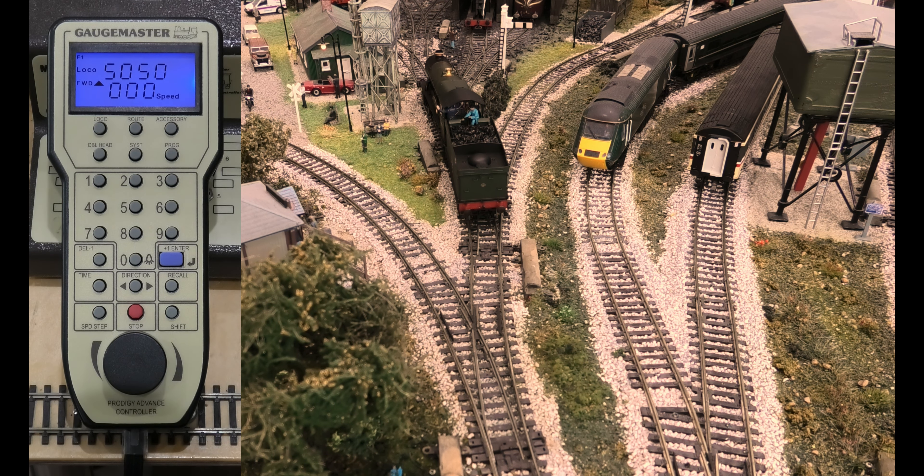And it's that simple. That's all you do. It takes two minutes. Obviously, you have to assign numbers because if you do not, and you want to use more than one loco, if they're all 003, they will all do the same things. Thank you very much for watching, and I hope you found this helpful.